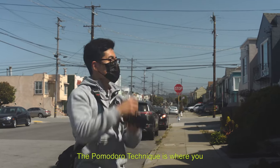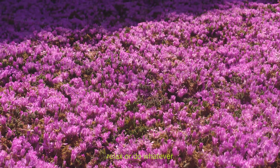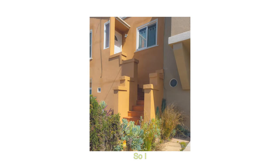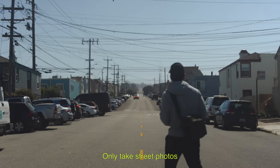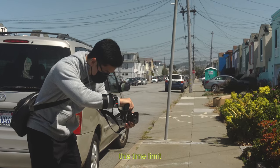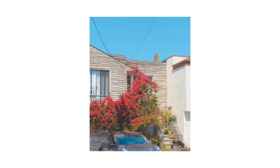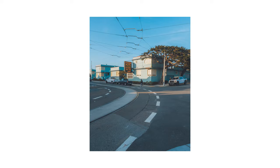The Pomodoro technique is where you give yourself 25 minutes to focus on one thing, and at the end of those 25 minutes you take a five-minute break to relax. I try to use that same concept for street photography — I give myself one hour, maybe one hour thirty, to only take street photos and not focus on anything else. At the end of that hour, I wrap up the session. By forcing myself to go through this time limit, it really helps me focus on just taking the street photos.